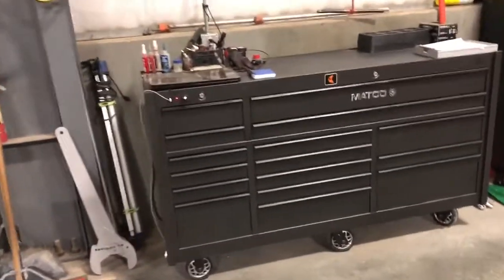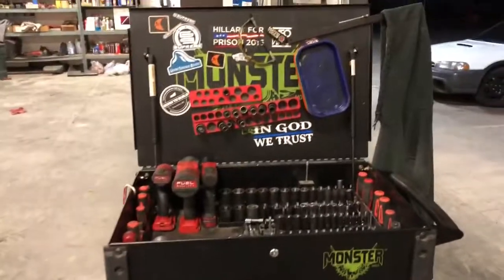This is my toolbox tour, mainly for insurance purposes. Let's start with my cart.